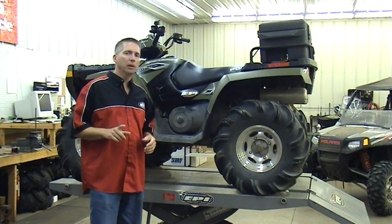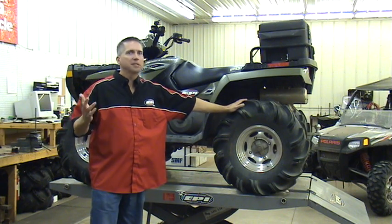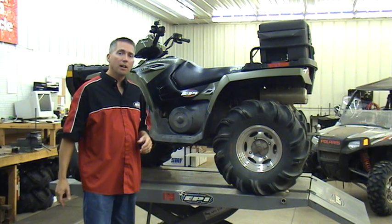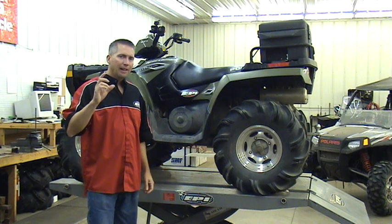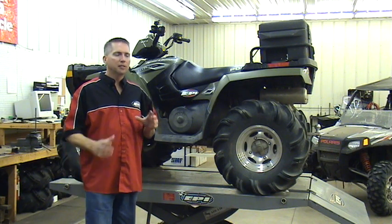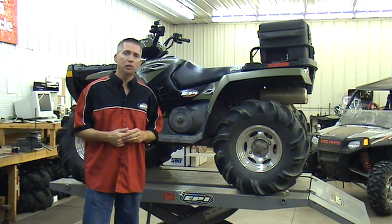The last thing I want to leave you with — we've talked about tires, exhaust systems, and fuel controllers. What do we spend on a set of tires? $600 to $1,000. We might spend $400 to $1,000 on an exhaust system, and $200 to $400 on fuel controllers and air filters. An EPI clutch kit on average might cost $200, ranging from $150 to $300 depending on the machine. That's a small price to pay to tie together all these other components and really take advantage of the additional power.